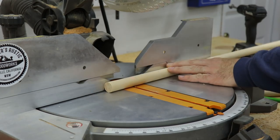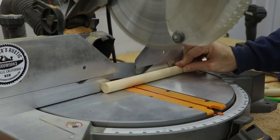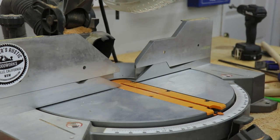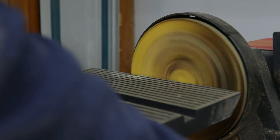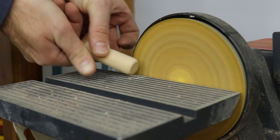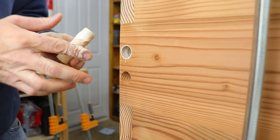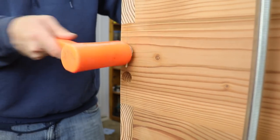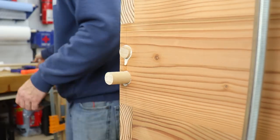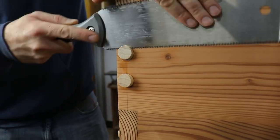Then I took the dowels to the miter saw and cut them to length — I made sure to leave them a little bit long so I'd have room to cut off the excess with a flush trim saw later on. I always put a little bevel on the end so the dowel won't catch when inserting it. Using plenty of glue I put it on the dowel and in the hole and tapped it in until it bottomed out. You can actually hear the difference in sound when you hit the bottom of the hole so you'll know when you're in all the way. Then I used my flush trim saw to cut all the dowels off so everything was nice and even.